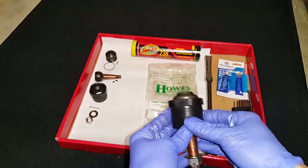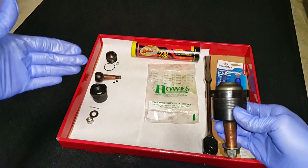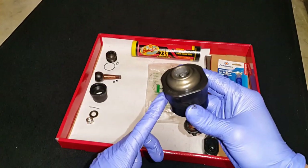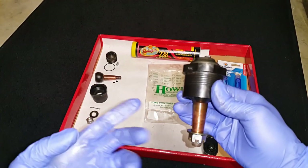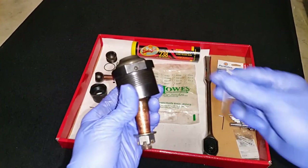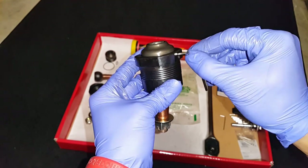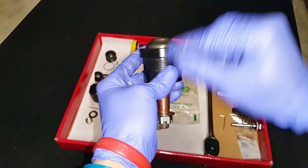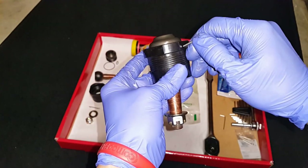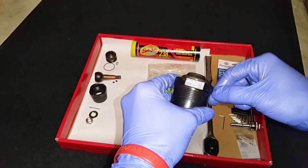We're going to disassemble this ball joint into a neat layout like this one already is, and then reassemble it into a serviceable, reusable unit. First step is to get a 3/32" Allen key and just take off the set screws — they pop off real easy. Servicing these ball joints isn't rocket science; it's very simple. You just have to have the correct tools and read the instructions.